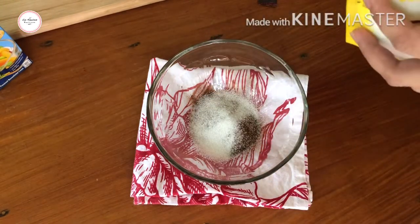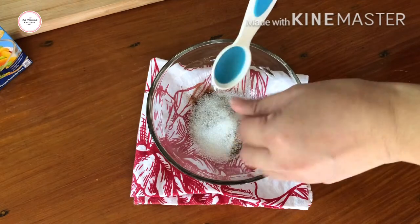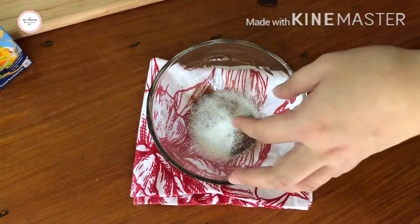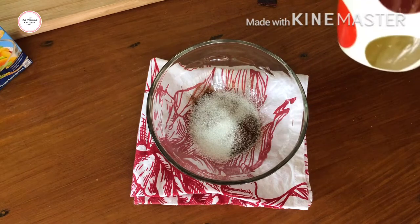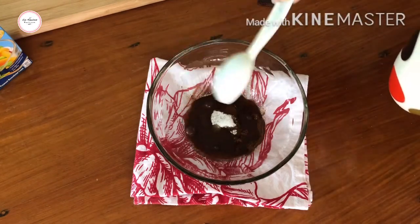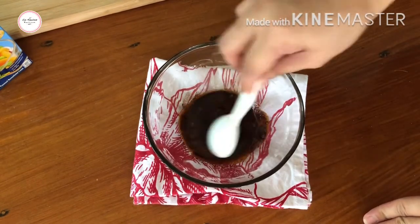So that's it. And then we add hot water — about one tablespoon of hot water. The purpose of the hot water is to dissolve our coffee and sugar.